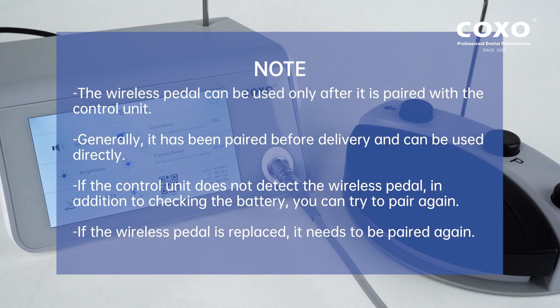If the control unit does not detect the wireless pedal, in addition to checking the battery, you can try to pair again. If the wireless pedal is replaced, it needs to be paired again.